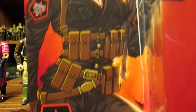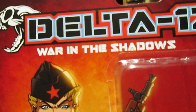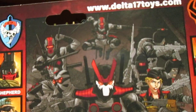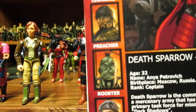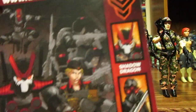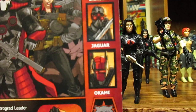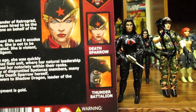If you want to get them early, you might be able to get some at Cobra Collectibles — I left the link in my last video. The packaging has great artwork on the back. Delta 17 includes figures named Shepard, Leonidas, Preacher, Rooster, Christelle, Delta Squad, Shadow Dragon, Jagger, Okinaomi, Death Sparrow, and the Thunder Battalion. So there are quite a few army builders in the line.